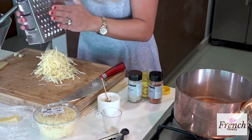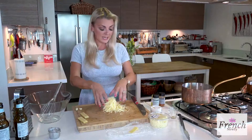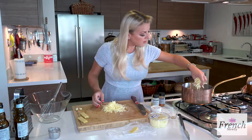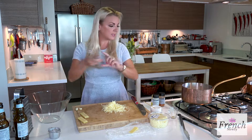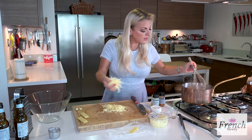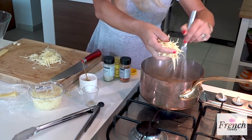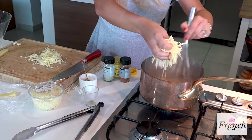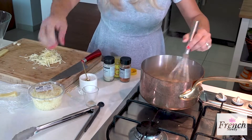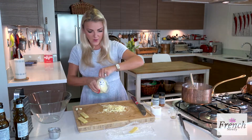Now I have the beautiful Gruyere cheese, which is really nice and nutty, and I'm going to get that right into my sherry and beer broth little by little at a time, and get my whisk and start moving that around. It melts really quickly — just little by little. Now while that's melting, I'm going to open up my Emmental and get that in there as well.